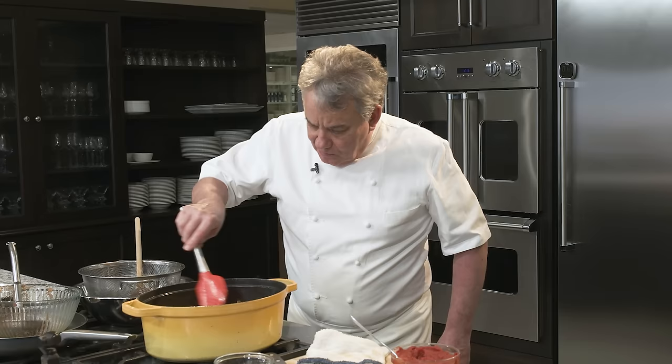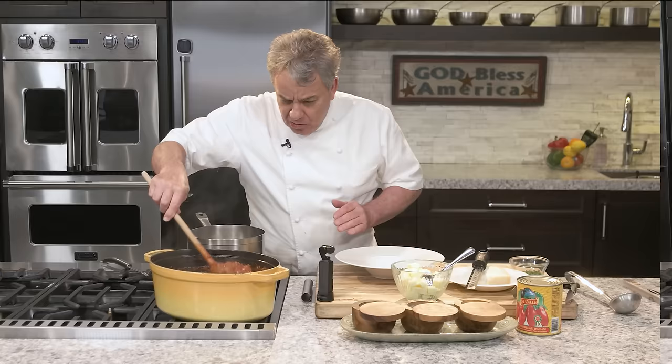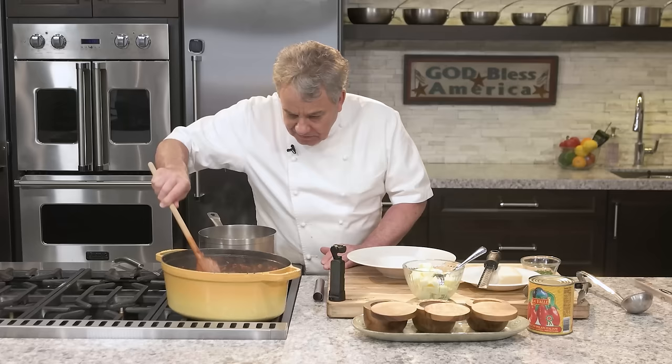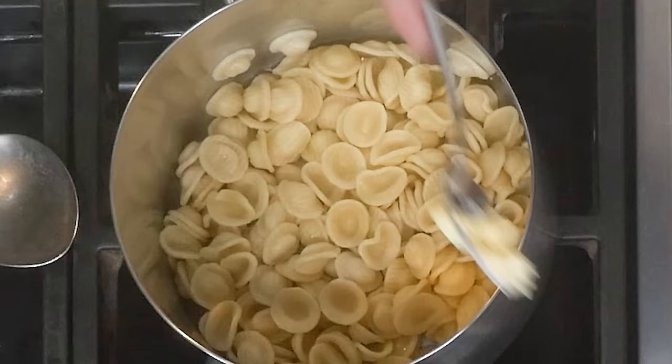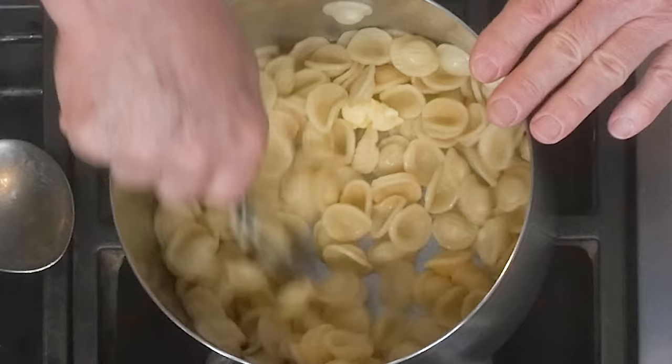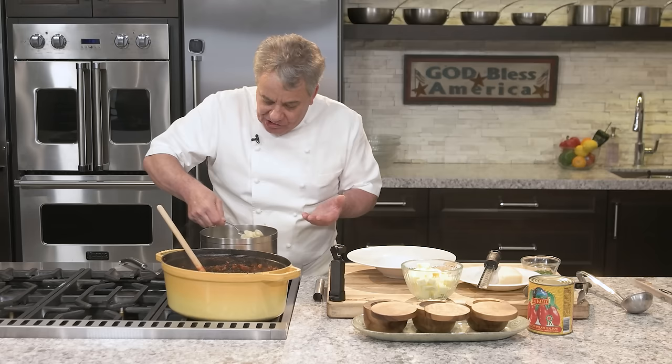We cooked it about an hour to an hour and 15 minutes today. You don't need to cook a tomato sauce all day — one hour to one and a half hours is enough. The sauce is beautiful. Make extra because you can freeze it. I got orecchiette — little ears. The reason I like to do orecchiette is because they hold the sauce. They're like a little pocket or a little shell. Orecchiette means small ear.